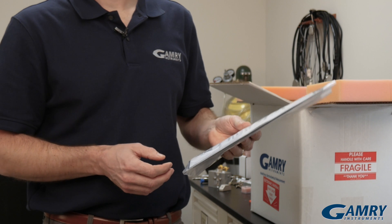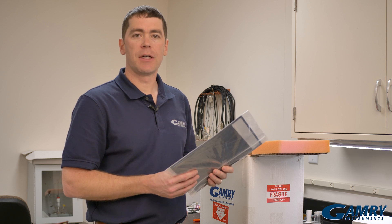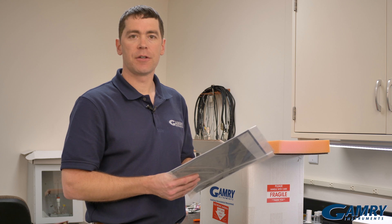Then we come across a bag of literature. Our CDs are in here, our quick start guide, a mouse pad, and a piece of literature about our manuals. All our manuals are now contained on the CD, or they're available on our website, or through our mobile app.